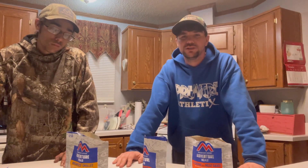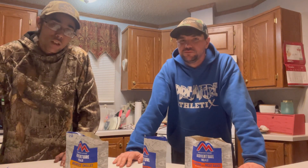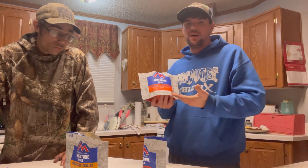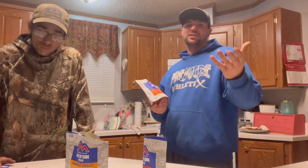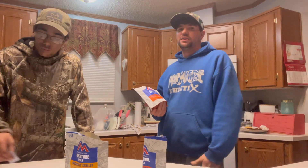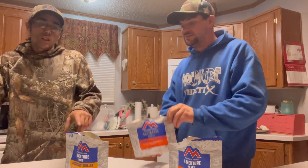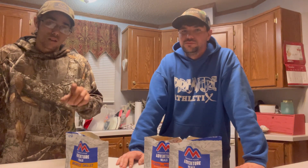We're going to go ahead and wrap up this video. We thought we'd give y'all a little something to watch. If you go to Walmart and buy one of these, let us know in the comments what your favorite style or flavor is if you've ever tried these Mountain House Adventure Meals. These two — lasagna and chicken fried rice — are our two favorites so far. If you have any other MRE brands you'd like us to try, let us know and we'll look into it.